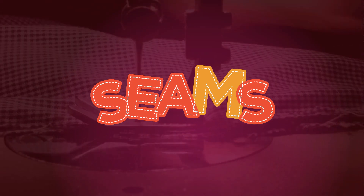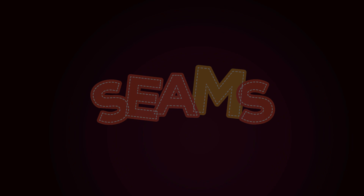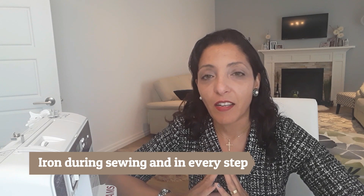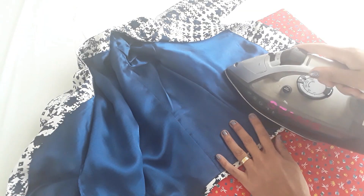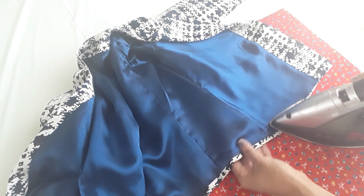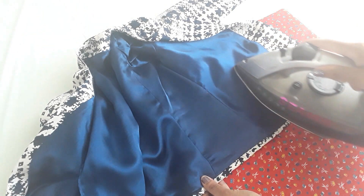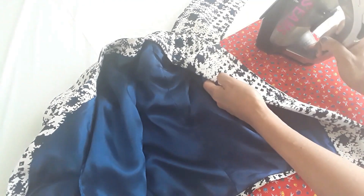Without further ado, today we have 10 tips and tricks for sewing. Tip number one: iron your garment. In all my tutorials I never leave my ironing. You'll be surprised how much ironing you need to do — more than sewing itself. So I encourage you to iron your garment; it will help you 100%, more than anything else.